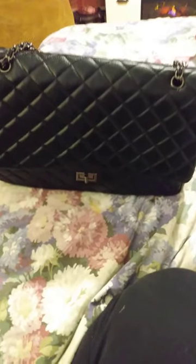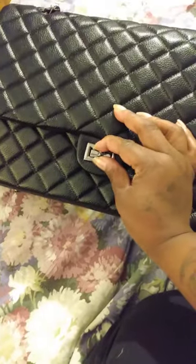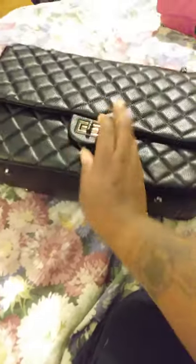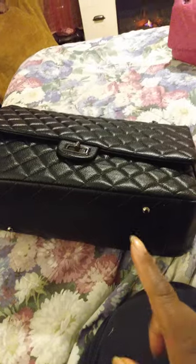Here she is! The packaging was beautiful and the bag itself is absolutely beautiful. You can see she has four feet on the bottom. The hardware is not bright silver but not black either — it's like a shiny gray-black-silver blend, but against the black lining it just looks black on black, which is beautiful.